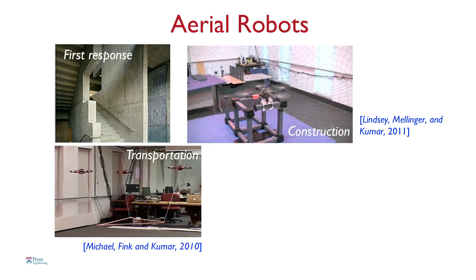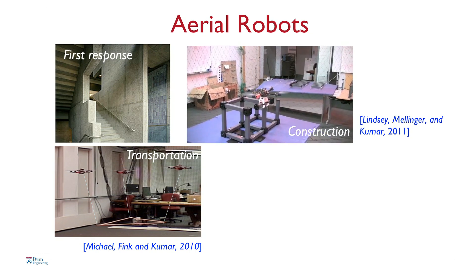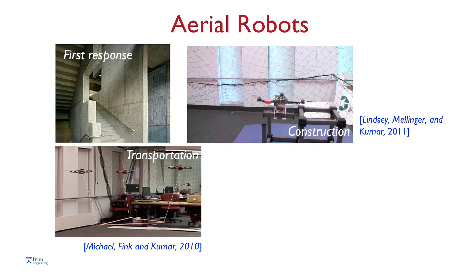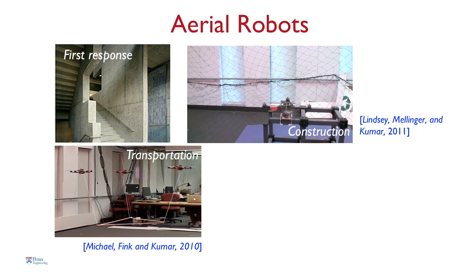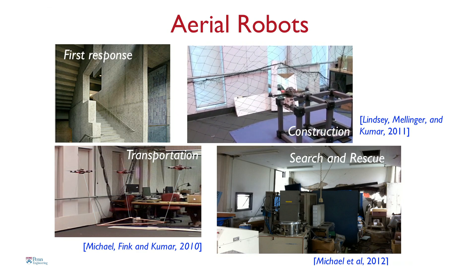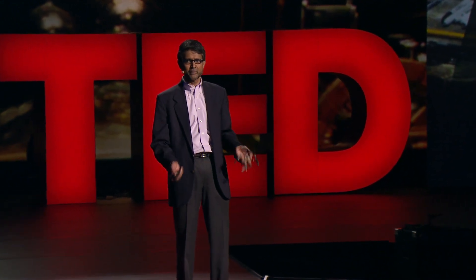The robots can be used for transporting cargo. One of the problems with these small robots is their payload-carrying capacity, so you might want to have multiple robots carry payloads. This is a picture of a recent experiment we did in Sendai shortly after the earthquake. Robots like this could be sent into collapsed buildings to assess the damage after natural disasters, or sent into reactor buildings to map radiation levels.